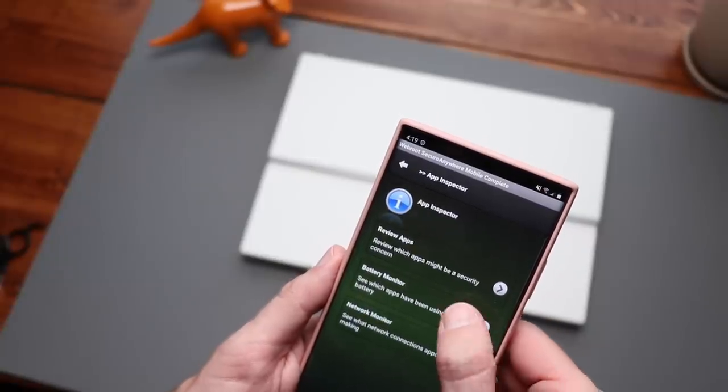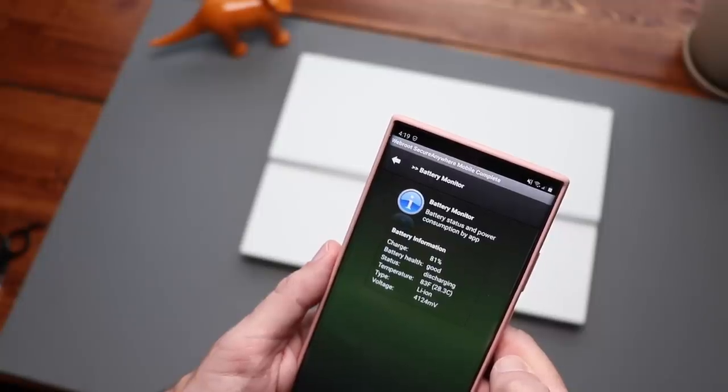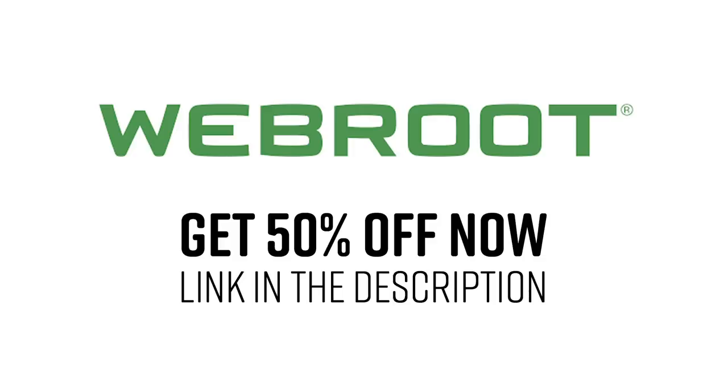In 2020, Passmark software conducted an objective performance test of 12 antivirus products using 15 performance metrics spanning speed, efficiency, and size. Webroot came out on top by a wide margin. For a limited time, Webroot is providing a holiday promotion — 50% off through the link in the description below. Your satisfaction is guaranteed with a 70-day, no questions asked, money-back guarantee. Protect up to five devices for a full year.